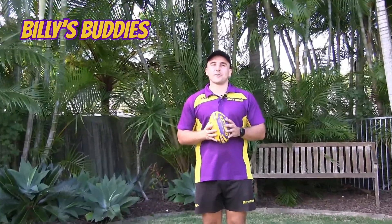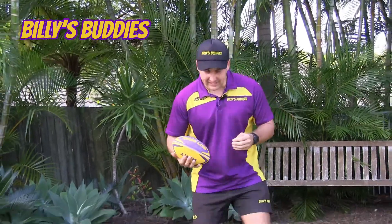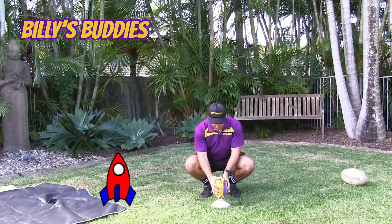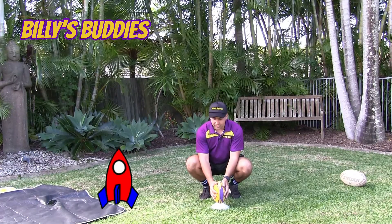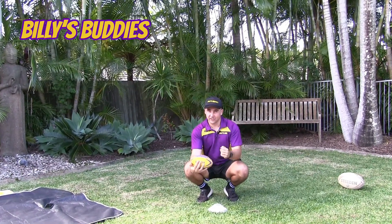Our first little warm up activity that we're going to do is our rocket chips. If you've been to one of our Billy's Buddies lessons before, you should know all about our rocket chips. So we get down really low like this. We go squish, squish, squish. Three, two, one. Blast off and then we catch our rocket chips with our digger arms.